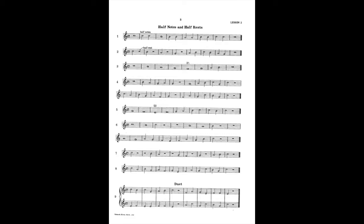Rubank Elementary Method, Lesson 2, page 3, number 5.